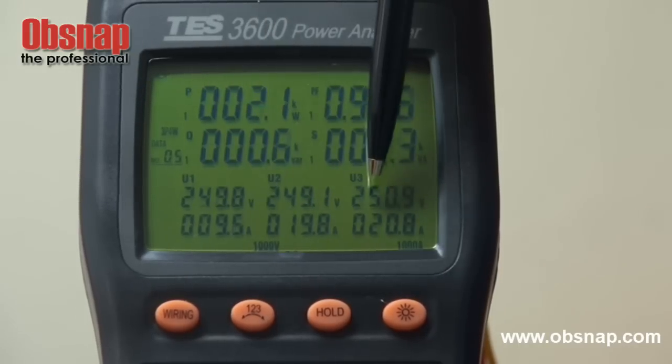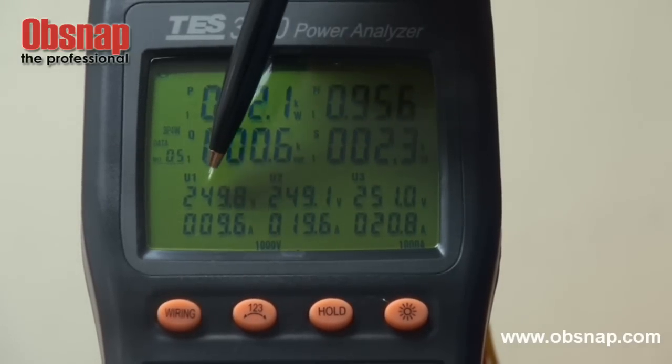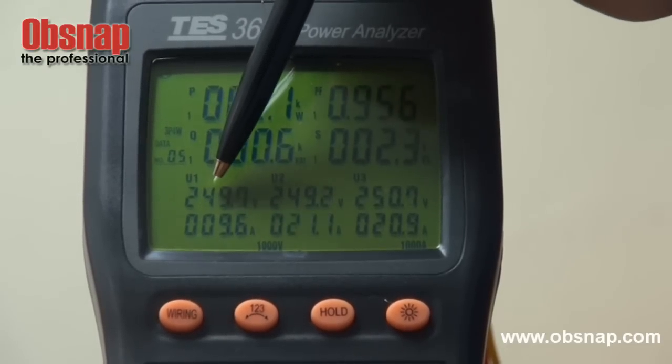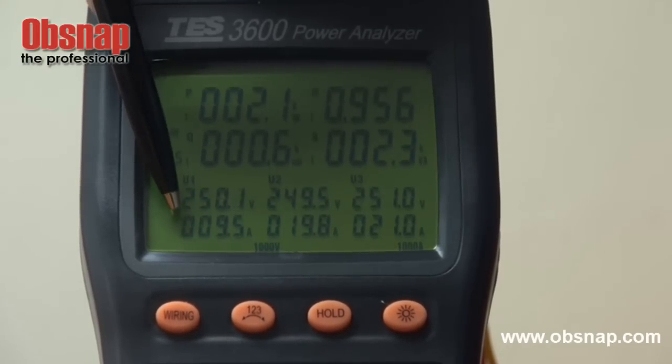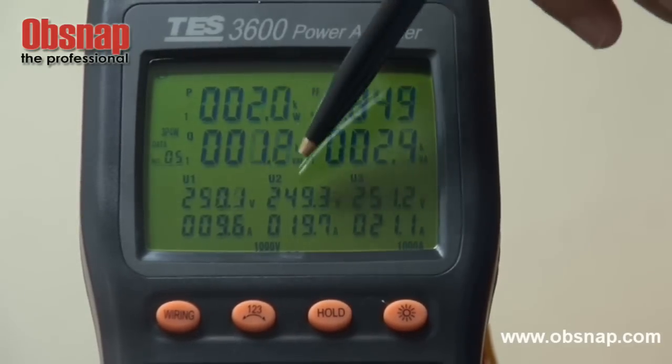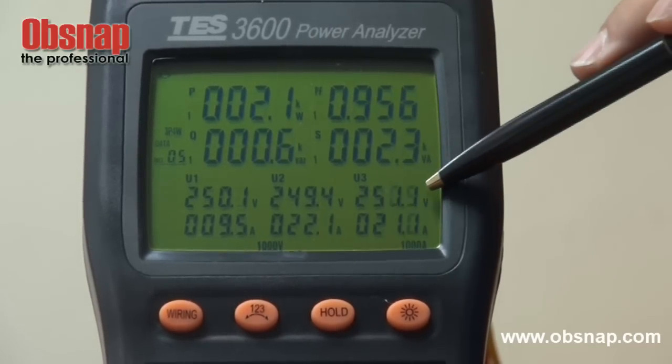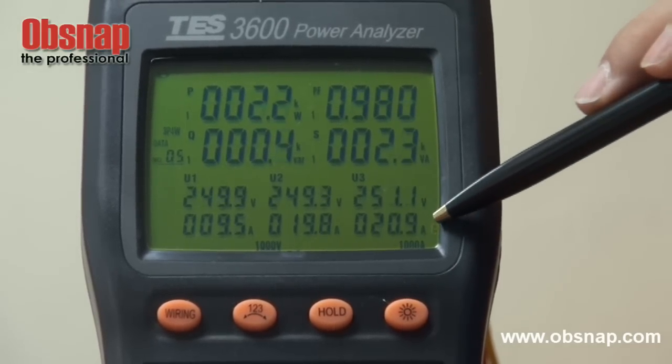At the bottom of the screen, U1 stands for monitoring the voltage level for us: phase one, and the current level for phase one, phase two voltage, and phase two current, and phase three voltage, and phase three current.